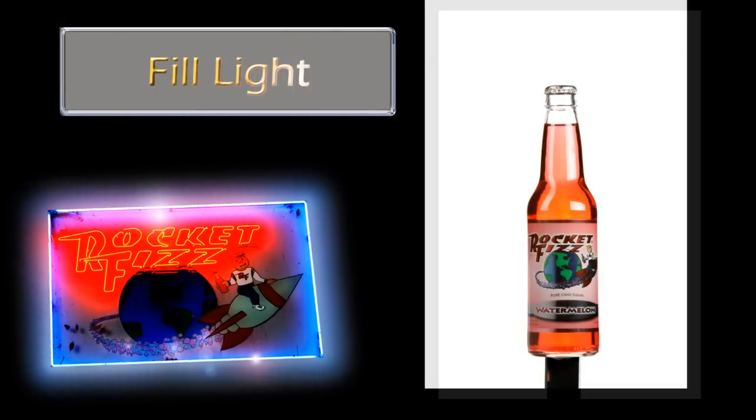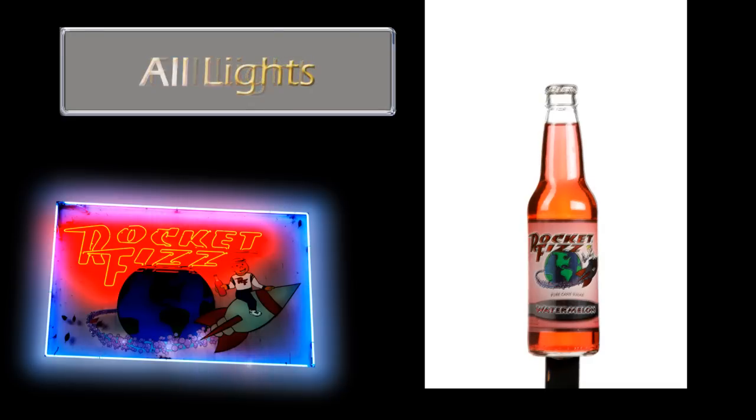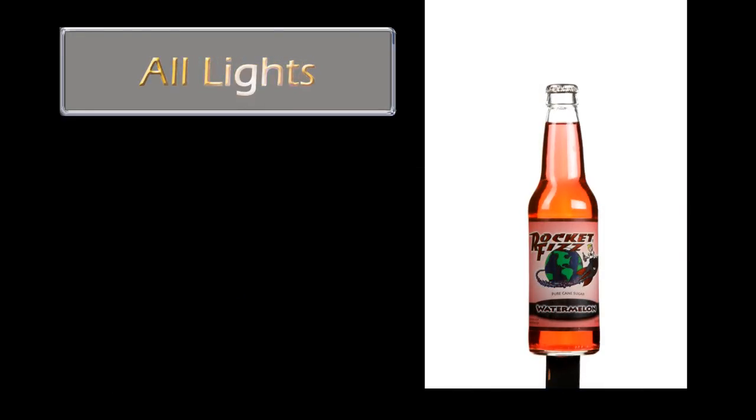We've taken several shots of the bottle with moisture on them — they're all a little different. We'll select the one we like the best. That bottle will then be composited into the hand of our talent.